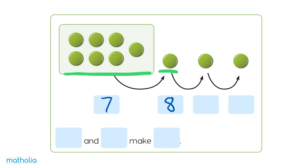7, 8, 9, 10. 7 and 3 make 10. There are 10 counters.